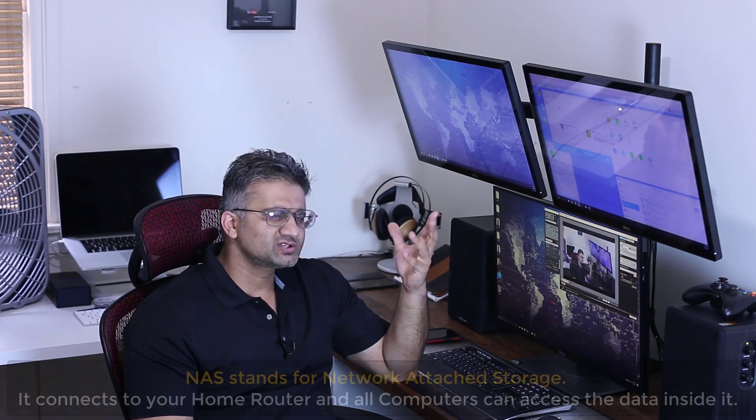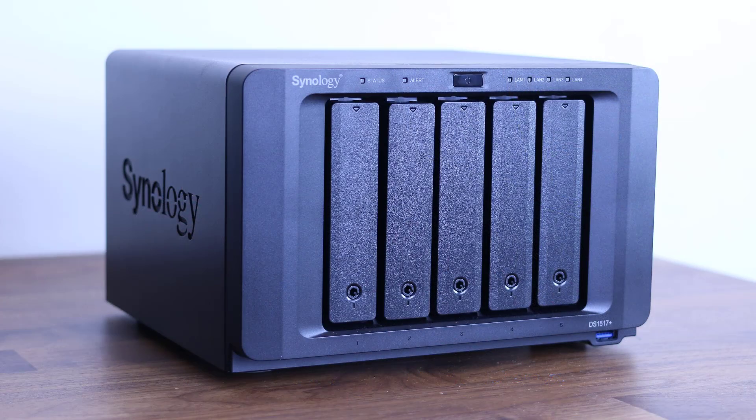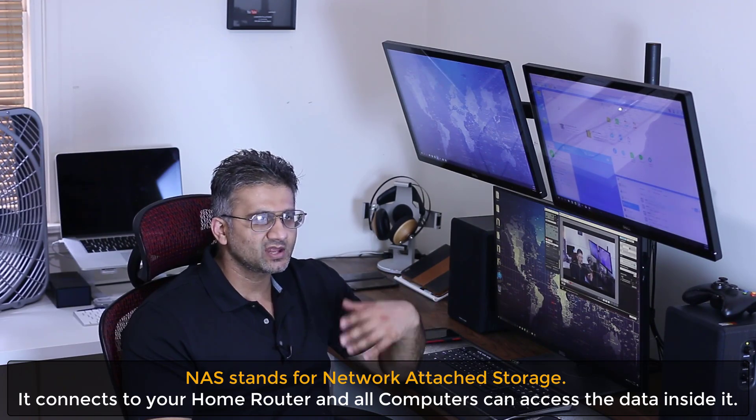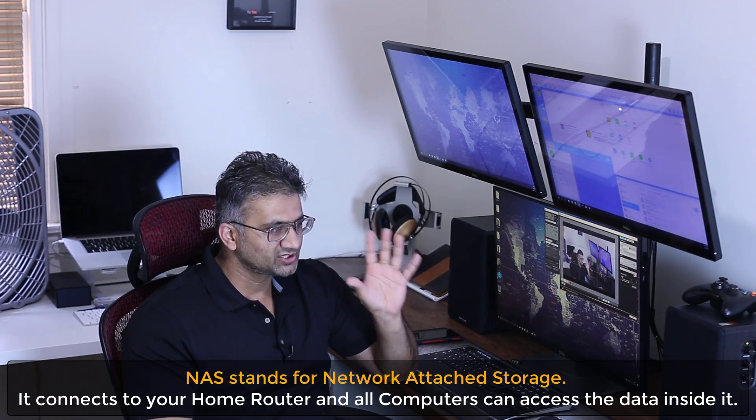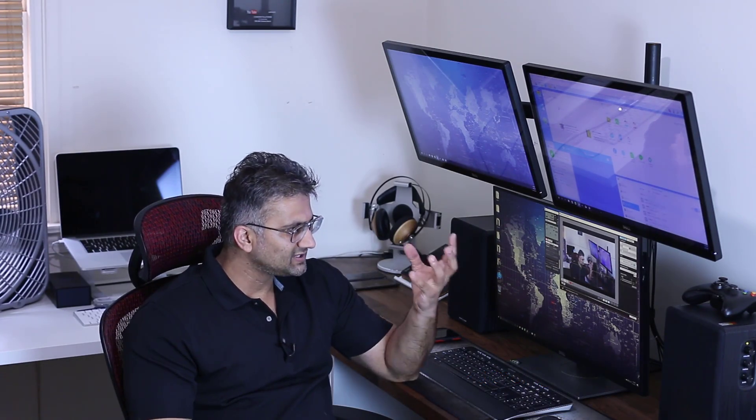So what is this Disk Station? Basically it is a NAS storage device. NAS stands for Network Attached Storage. It is a storage server that connects to your home router via an Ethernet cable, and then you can connect any PC, any laptop, any Mac to that centralized storage for full access to all your files. So all the computers in my house can connect to that Disk Station for any kind of data — media files or work files.